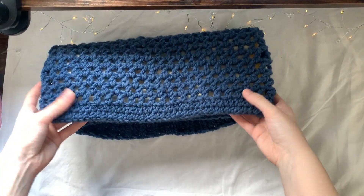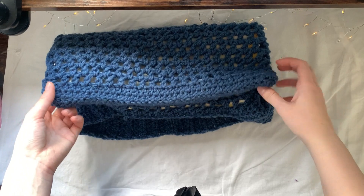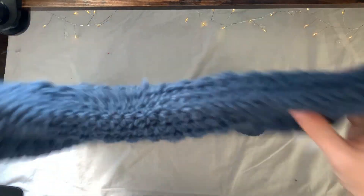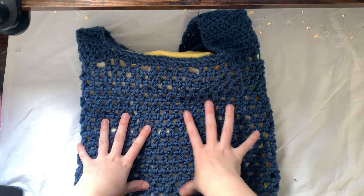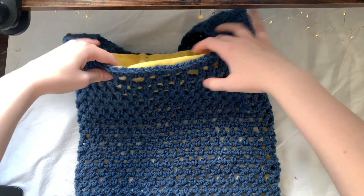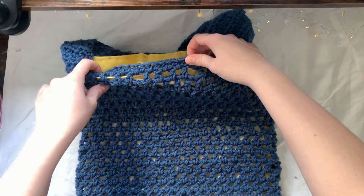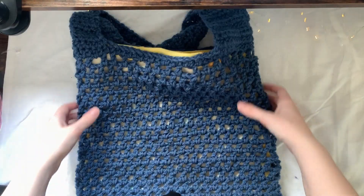This is what the bag is going to look like. We're going to start with the base, which is just a few rows of half double crochet. Then we'll work on the height of the bag using a mesh stitch with double crochet. Once we've finished that, we'll do a row of half double crochet around the edge and then work on the straps.